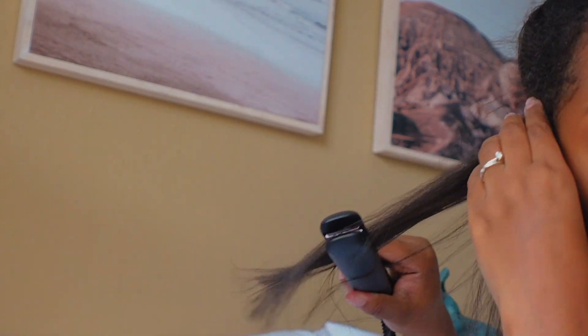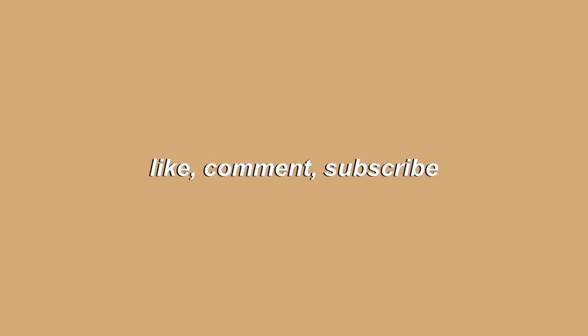What is up you guys, welcome back to my channel! Today I'm going to be showing you guys how I do a silk press by myself at my house — not spending like $300 to get it done. So if that's something you're interested in, you should definitely stay, like, comment, subscribe, and let me show you guys how I do it.